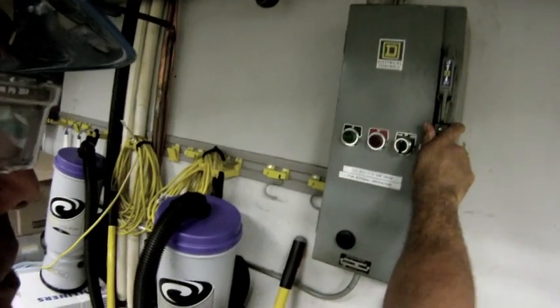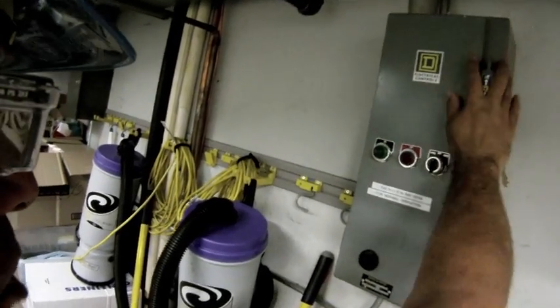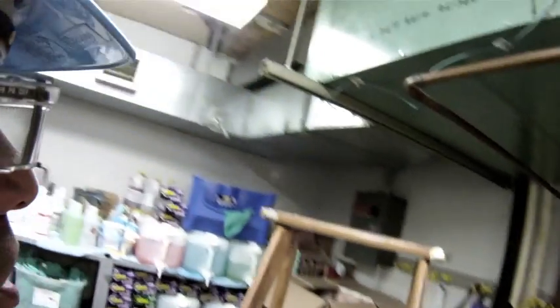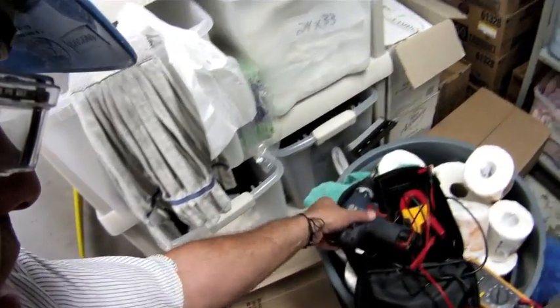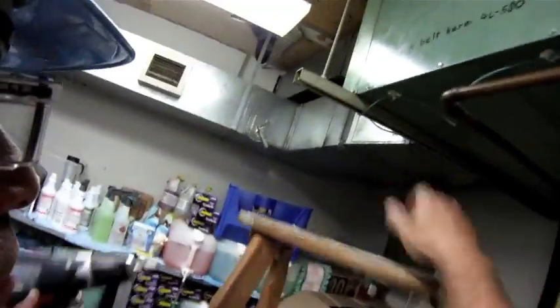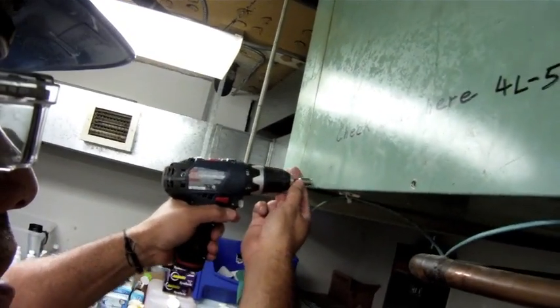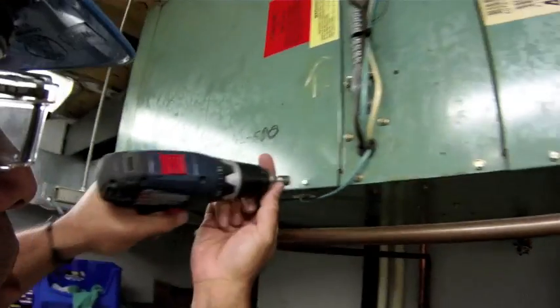For now I've disconnected the unit and disconnected the power. Because my work area is within line of sight of the contactor, I'm not going to lock out and tag out this particular piece of equipment. So let's open it up, take a look inside, and see what kind of work I did in there a couple weeks ago.